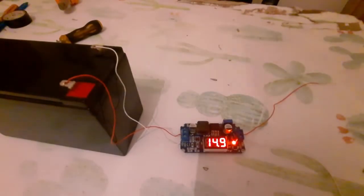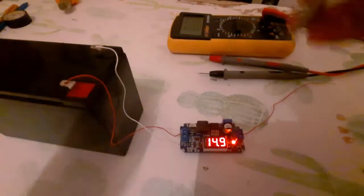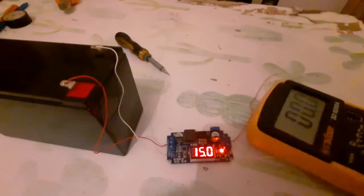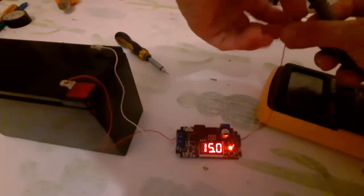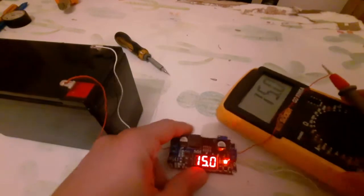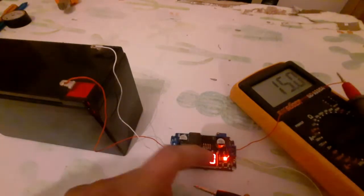On the multimeter, to make sure that the output is 15V, let me increase it a little bit. This is the multimeter — let me connect the positive output side and the negative output side. As you can see, 15V on the display and the output on the multimeter is also 15V.